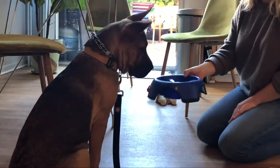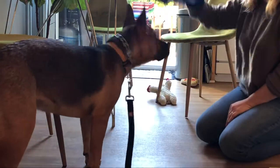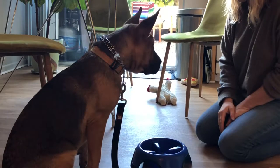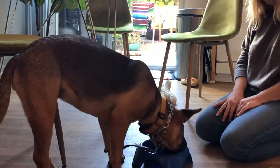Here's her owner doing it on the second time. She almost could have told her to break, but she lifts it. She has her sit, wait politely. She gives her eye contact immediately. She says break — Coyote, break. And she gets to eat.